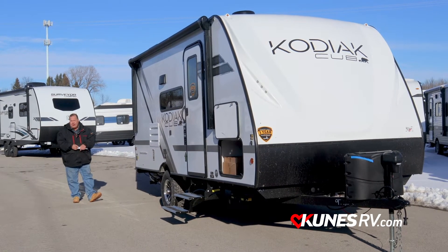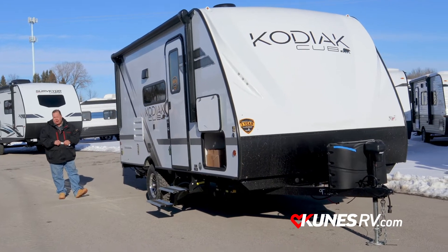It's the other side of the coach that really has some nice features also. Let's get on the other side and take a look at it.